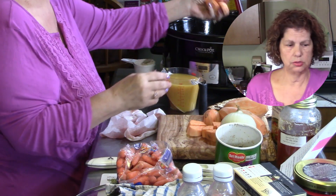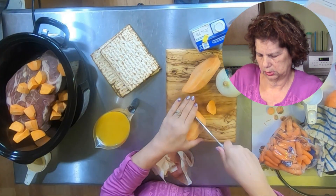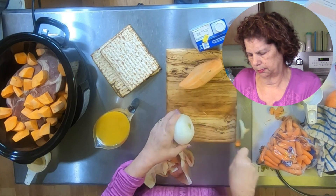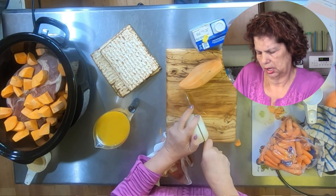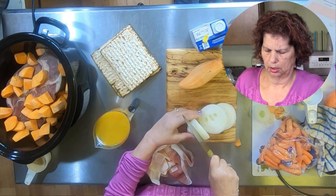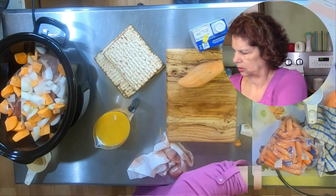I have sweet potatoes which I have already cubed. I have an onion that I'm going to cut up — you can do cubes, you can cut this however you want to. I'm just going to make thick slices and then cut it up into pieces from there. I also have carrots.